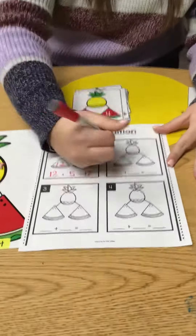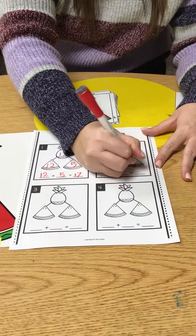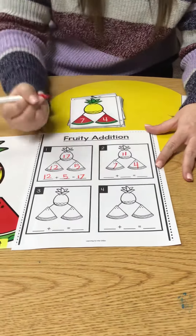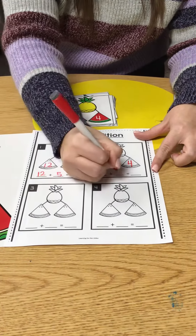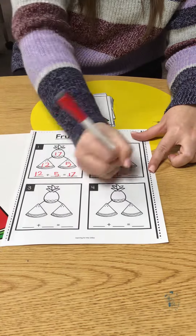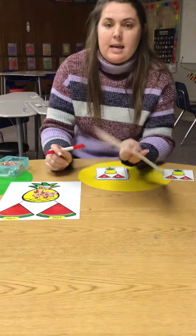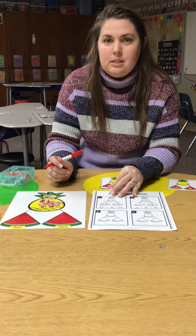So now I need to fill it out. 7 and 4 are my parts, and my whole number was 11. Then I need to write my addition sentence: 7 plus 4 equals 11. There's a front and a back — you have to do 8 cards total. Then take a picture and put it on Seesaw.